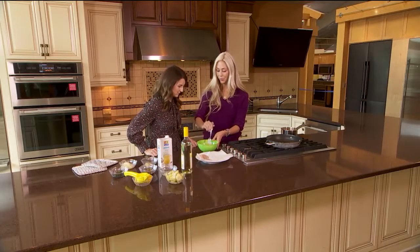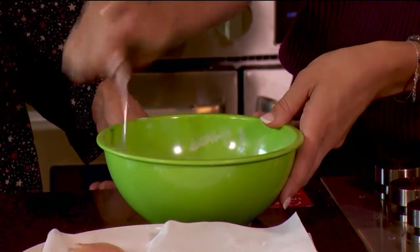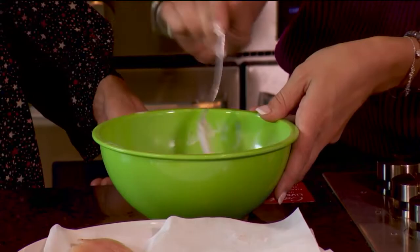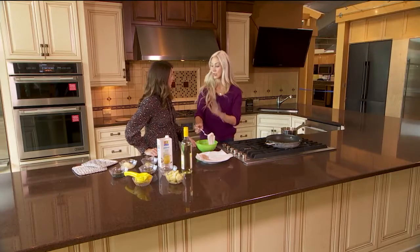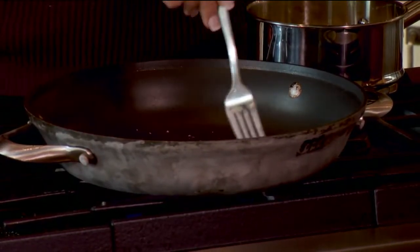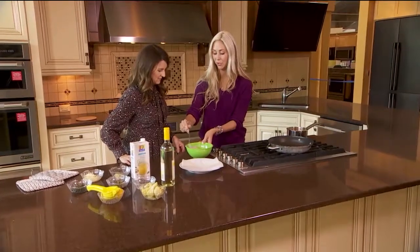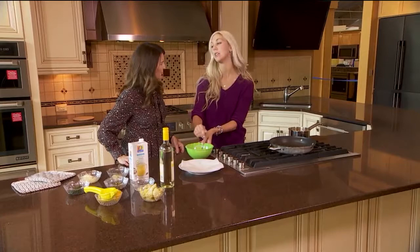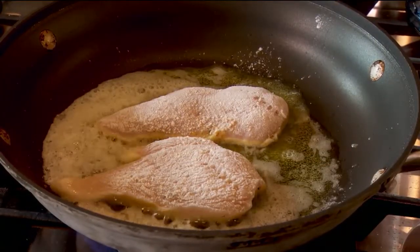We're going to take it and dredge it in a mixture of half a cup of flour mixed with about half a cup of Italian flour, and then add some breadcrumbs. It looks nice and coated — you don't need to do any egg or any liquid on top. We're going to add this into our sizzling pan, and you can hear it sizzle. We're going to let these cook for four minutes on each side until they get a nice crispy brown exterior.